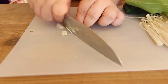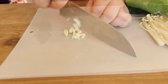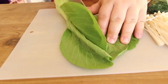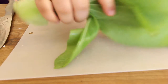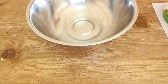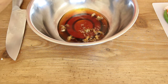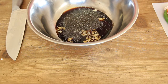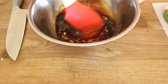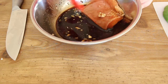Mince the garlic clove and cut the bok choy in half. In a bowl mix the soy sauce, maple syrup, garlic powder, garlic, and pepper. Add the salmon to the bowl, coat well, and marinate for 30 minutes.